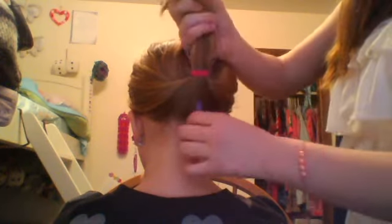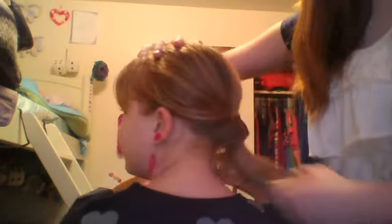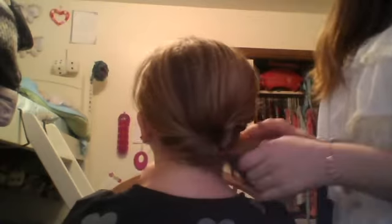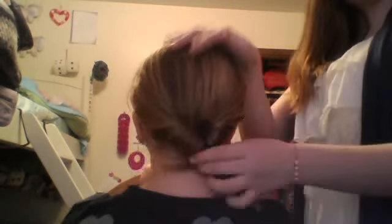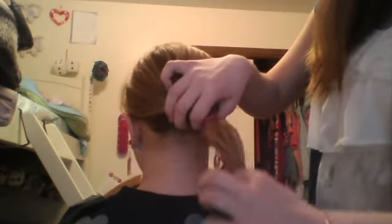Pull it through the topsy tail. There we go — grab this. So you should have one that looks like this, and then you're just going to pull it through and tighten it down. And here's the look, Amanda. Turn your head — turn it past that, turn it down, keep your head back. That's the back. And then you can pull it off to the side if you have longer hair. That's the first topsy tail look. You just undo the elastic and let it out, then brush your hair and it's out. It's that easy.